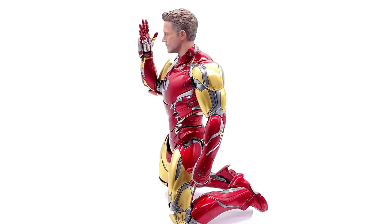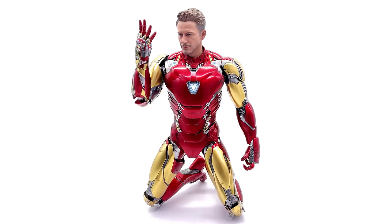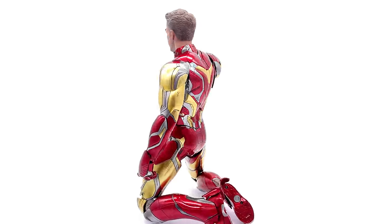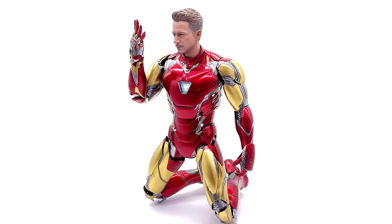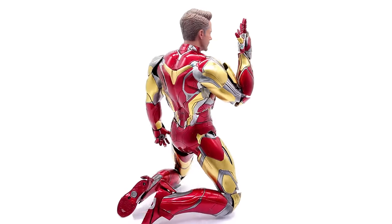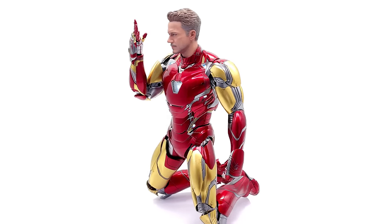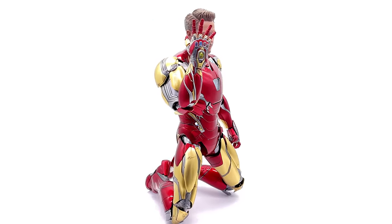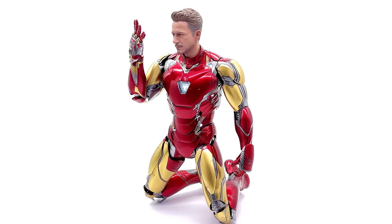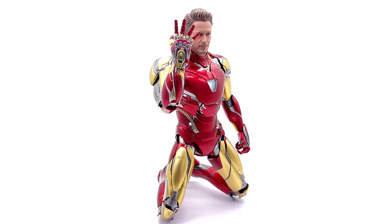I picked up mine from ToysWonderland.com — link for that is in the description below. They're in stock and ready to ship right now, and they do have 12-month instalment plans available if you're a fan of paying off your figures over time. Also while you are down there, why not check out the link to SixScale Network, the awesome Facebook group — come along, chat figures, share photos of your collection, and see what's coming up next on the channel. Like, comment, and subscribe, and we'll catch you in the next video.